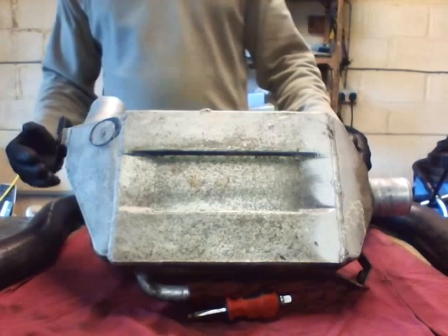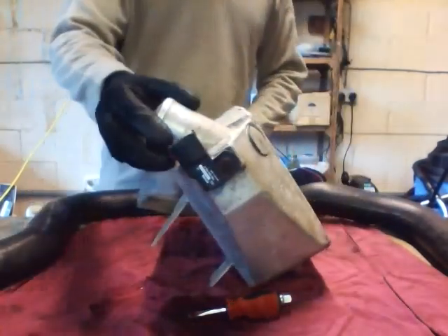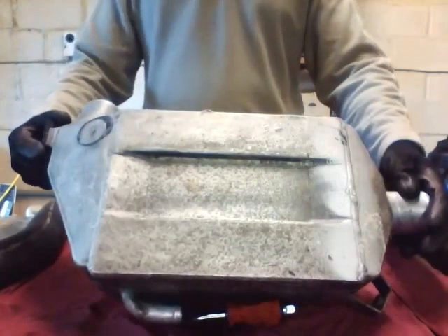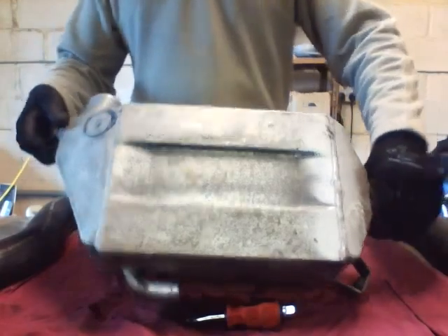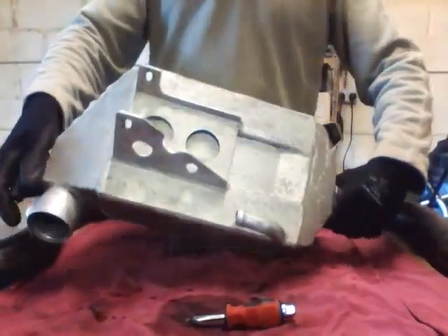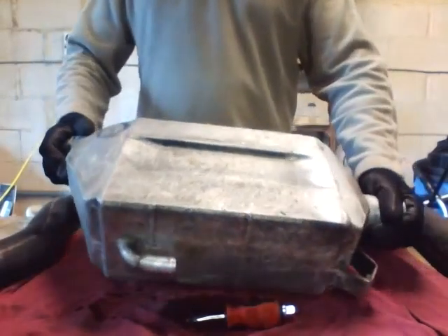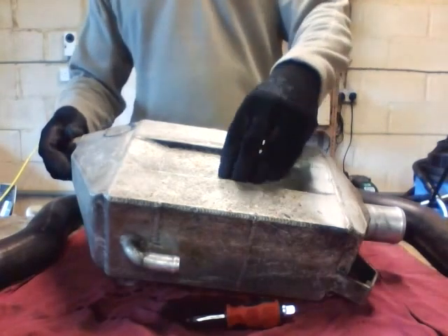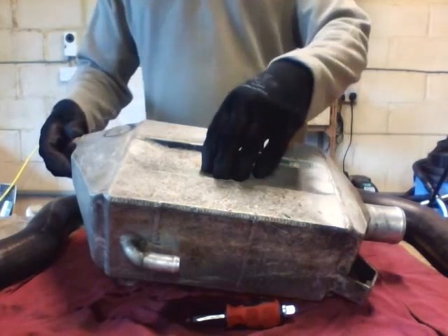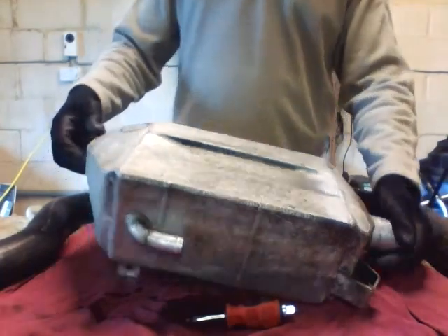What a charge cooler does is: the charged air comes in at this end — the bottom of the charge cooler — and comes out at this end, going into the plenum or top hat into your intake. Inside there's a heater matrix or radiator, and water is pumped through it via an inlet and outlet. That water goes to a radiator at the front of the car where it's cooled. So hot air comes in, the heat is exchanged through the water matrix, and the cooled water recirculates, cooling the air as you drive.